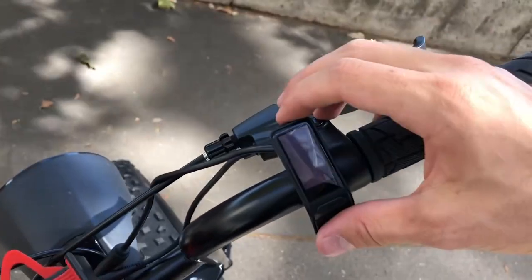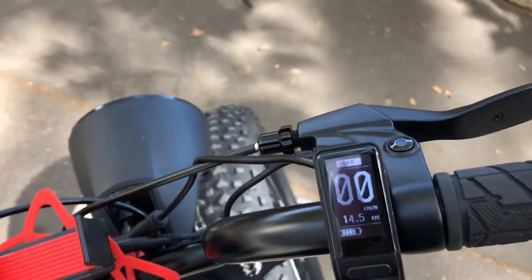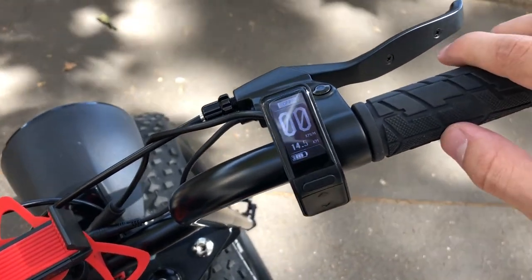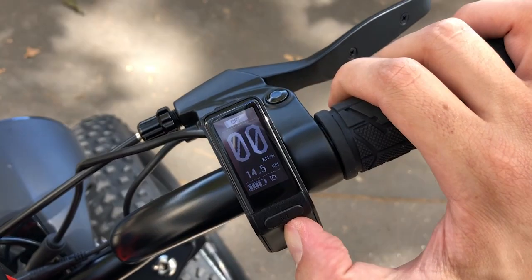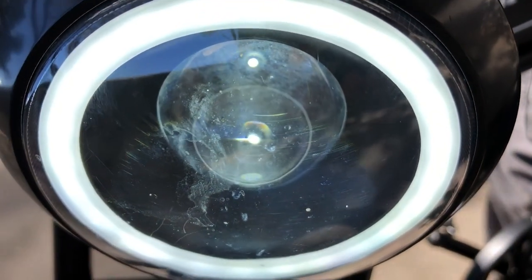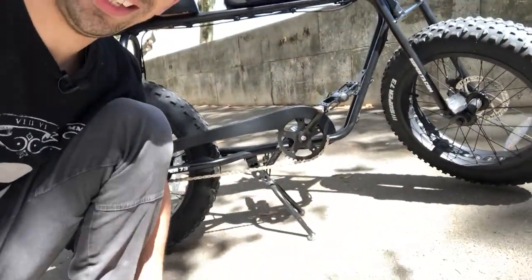Let's see how you start your headlight. First you put your bike on, then you press for 5 seconds, 2 seconds and it's on. You press the upper row and it's off.